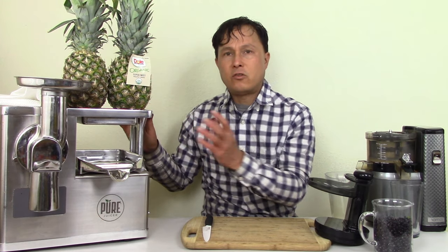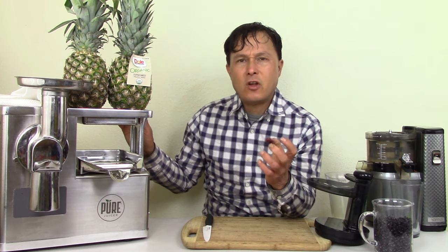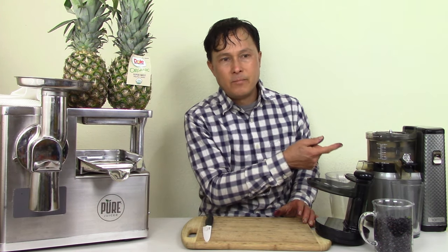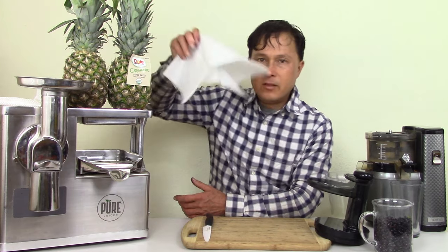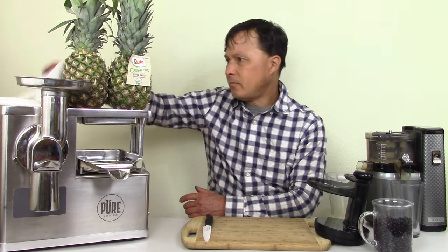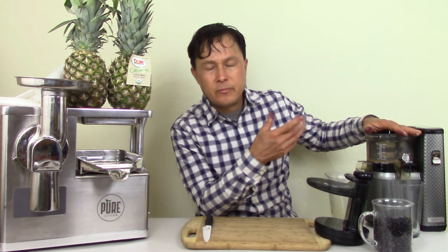This machine will handle soft fruits — for example, I had some really soft, mushy Washington-grown red pears. If I tried to put them in a slow juicer or even a high-speed juicer, it would froth up too much and be a mess. This machine would essentially make applesauce out of soft produce, whereas you could press it with the bag and not let that soft pulp through. All slow juicers have issues with soft fruits to one degree or another, so if you have really soft produce, go with this route. For firm produce, a vertical juicer is probably your best option.